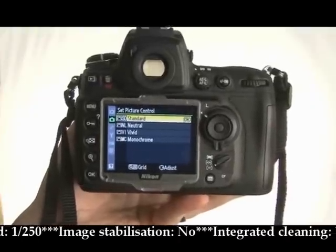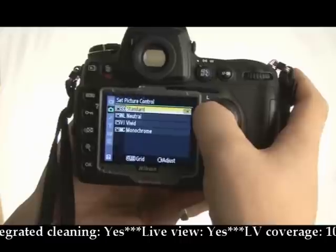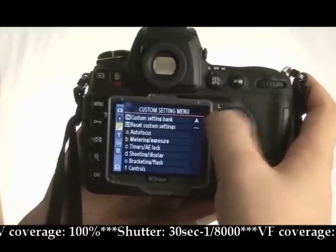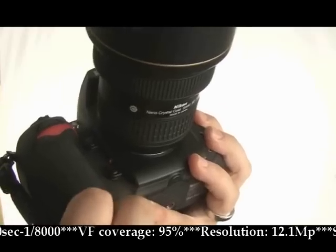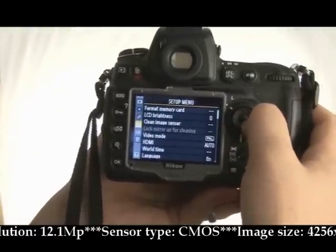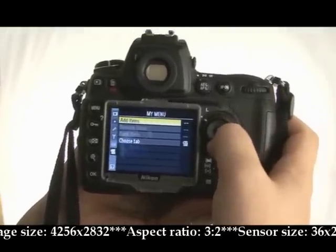Picture control is something that Nikon have been adding to the D-series. You've got standard, neutral, vivid and monochrome, which basically give or take away certain amounts of colour to the image, giving it a little boost before you put it into an editing suite. Scrolling down, you've got the custom setting menu where you can set your function button — which you can find on the other side of the camera — to have different features. Your setup menu has your format memory card and core camera features, and there's also a 'My Menu' custom area for you to use.